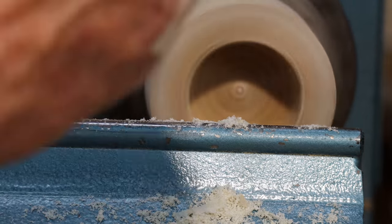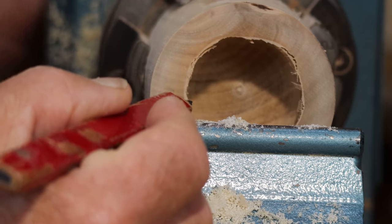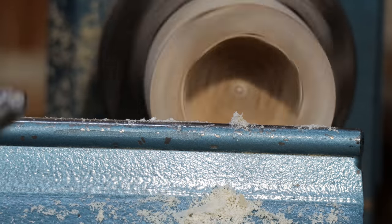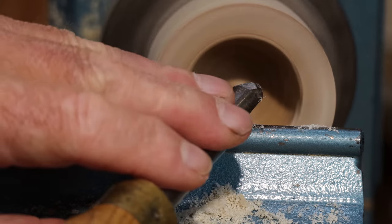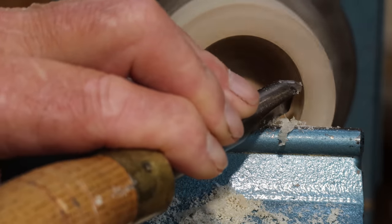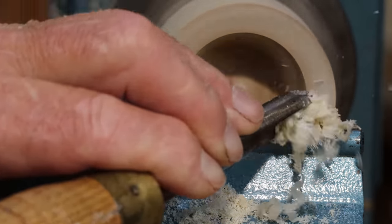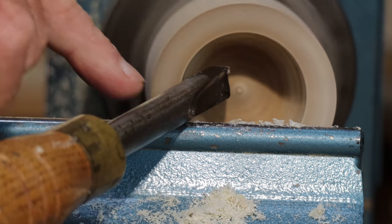A little catch happened there, so the rim is now rough — you can probably just hear it. To true that up, I'm going to hold the tool on the rest and just raise the handle a little, and that trues the rim up. That means I've then got somewhere smooth to ride the tool.